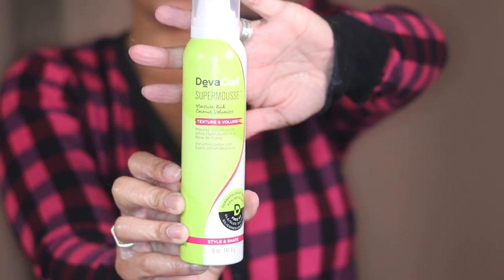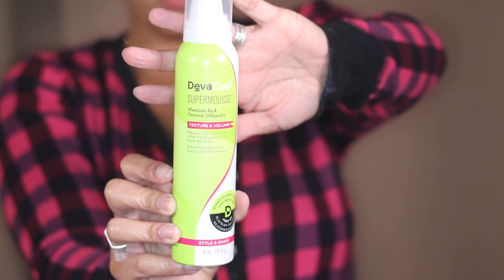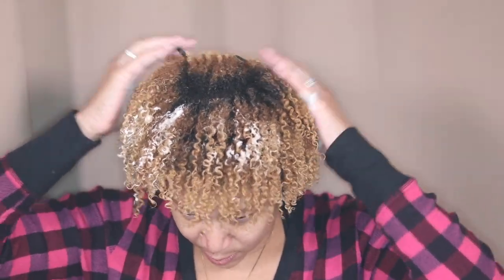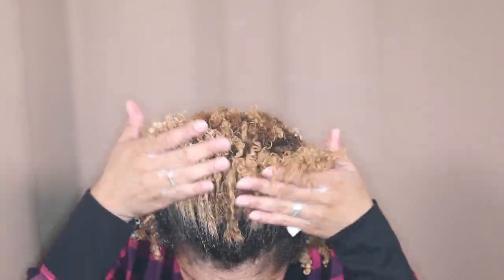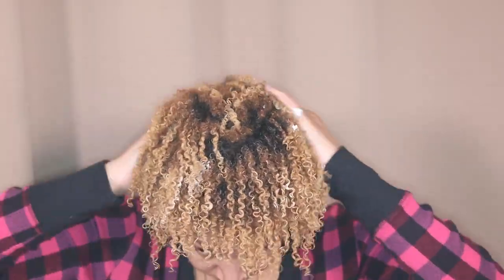This is a completely new routine — I'm trying all new stuff. DevaCurl has this super mousse and it's supposed to increase the volume in your hair. You can use it wet straight out the shower, but I've also seen it used as a topper. So I'm gonna shake it up, put it in my hands, and scrunch it all over. It's also supposed to help with drying time.